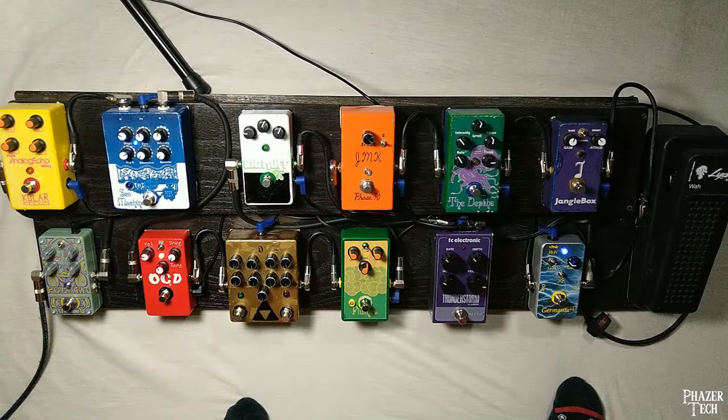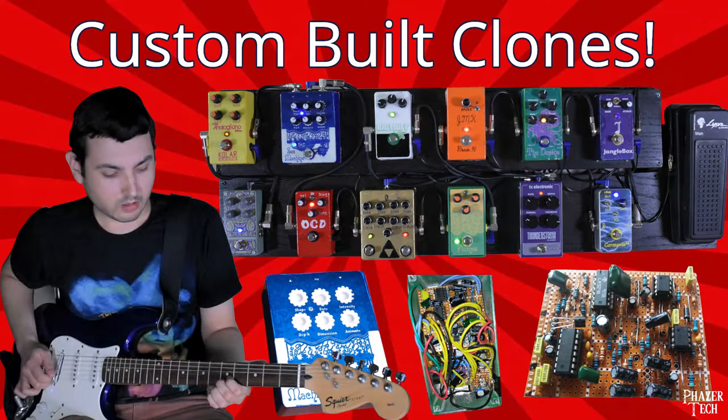Hey, welcome back to Phasertech. If you've been following my channel, you might have noticed that I've made a few videos about DIY guitar gear, including a video that showcases my custom-built pedalboard. The majority of these pedals are custom-made clones I built myself, so if you're interested in seeing and hearing how they sound, be sure to check out that video first. Today I'll be starting a guide showing how I made these pedals, and also explain some concepts related to circuits that should make it easier for newcomers to get into DIY pedal building.